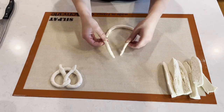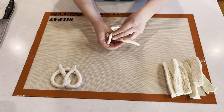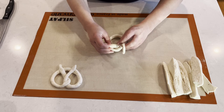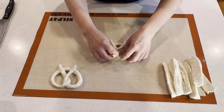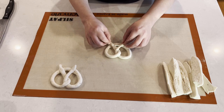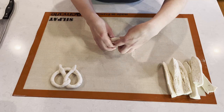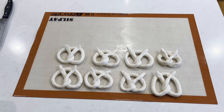My pizza dough rope is now ready for shaping. Take the two long ends of the rope, cross them over to form a circle underneath, fold them over each other one more time, and then bend them over the circle, lightly pressing on all the folds to make sure the ends are attached to the actual pretzel. Continue with the same steps for all eight pretzels.